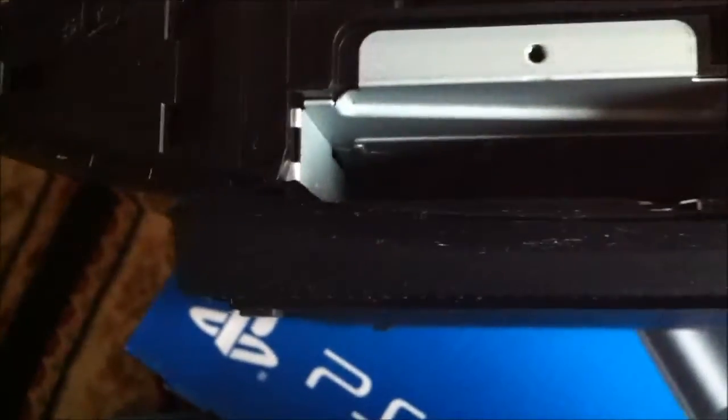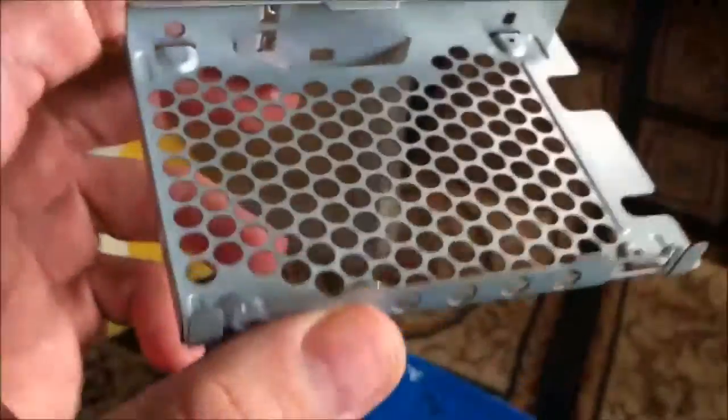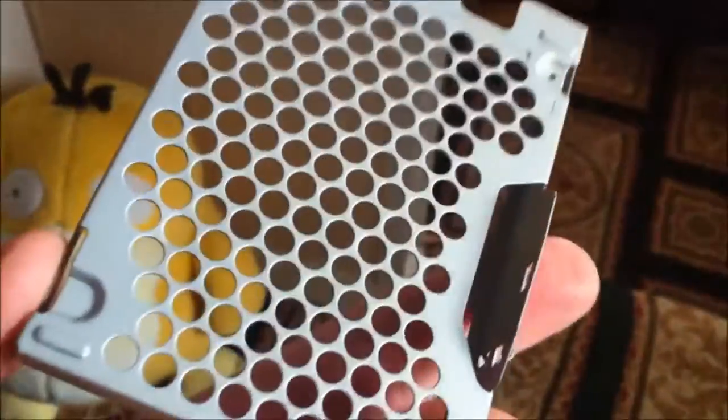40GB was on the original PlayStations. I think it goes in with the top of the hard drive facing up, bottom facing around, and it goes in there but as you can see it's very loose. So with this in mind I've also collected my little hard drive caddy from my old, completely dead, yellow light of death, first generation 40GB.